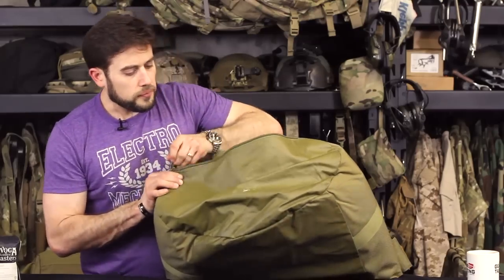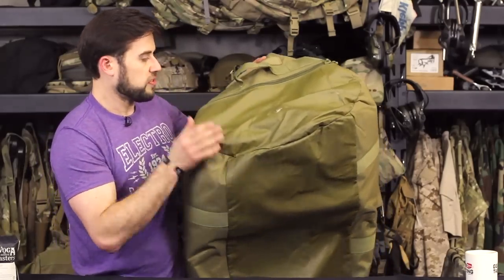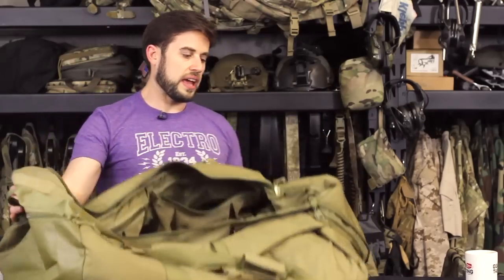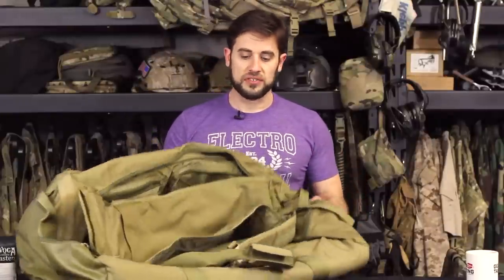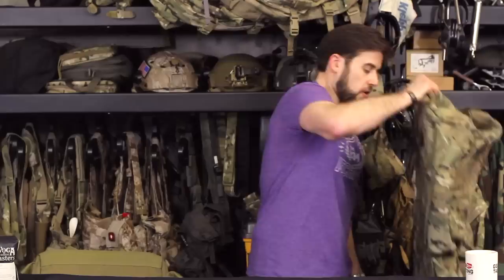The bottom has a nice coating on it, but when you put a heavy load in this bag it becomes really cumbersome — even with backpack straps. Having all your equipment in a bag like this makes it really difficult to drag through an airport, which is kind of why I moved away from that option.